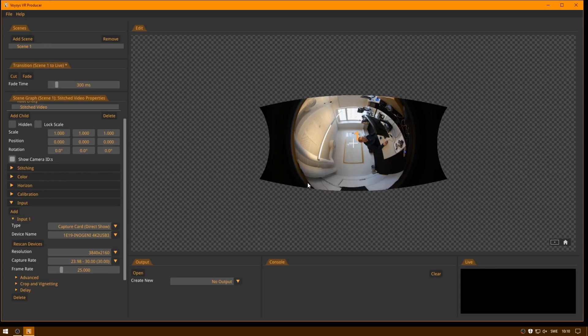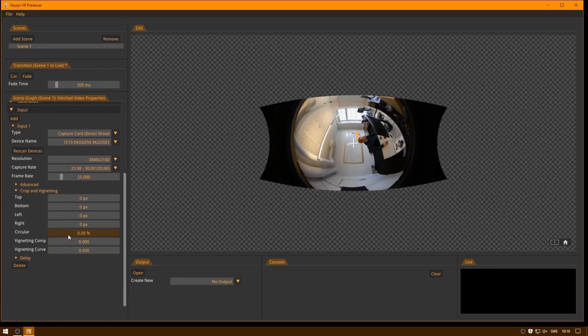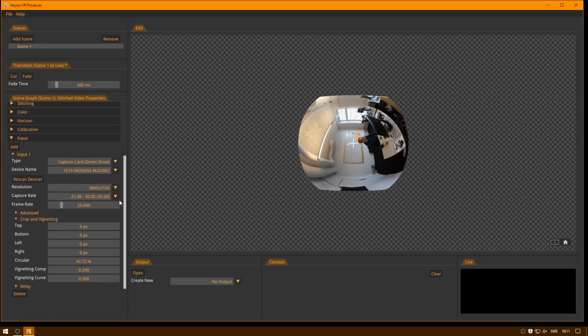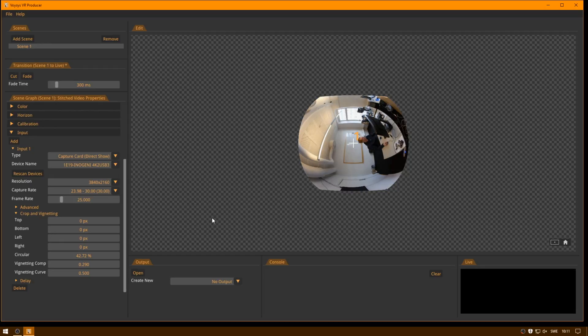We also need to make a crop, because we don't want all of the black border. So you go into Crop and Vignetting, and then add a circular crop — just click and drag to increase it. I'll place it right around there. I also think we have a bit of vignetting in this camera lens, so I'm going to add just a bit of vignetting compensation. Now it looks good. Then you need to repeat this for the two other input sources.